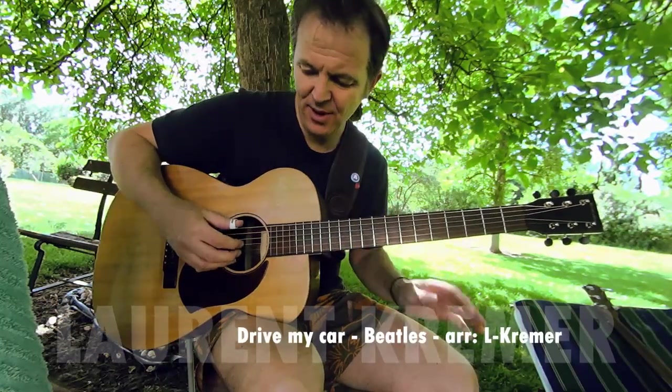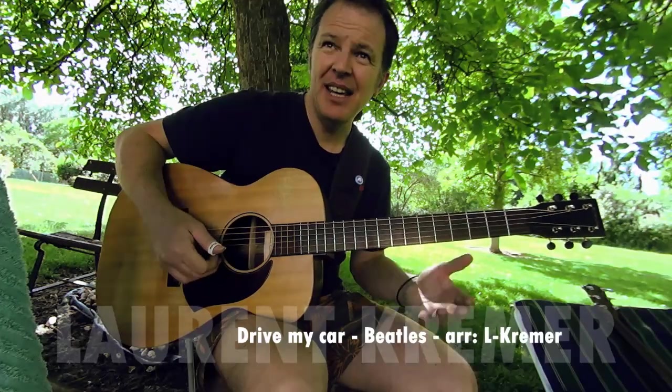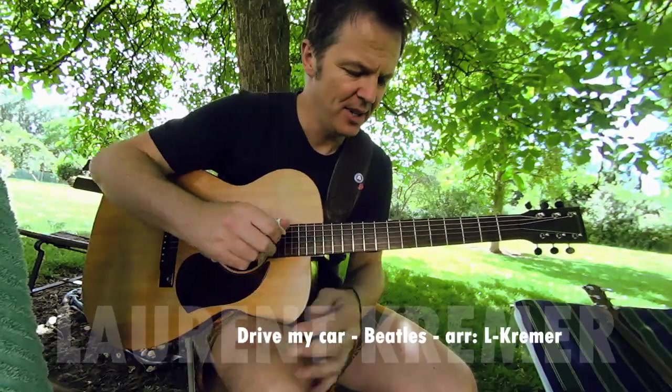Tuning of the guitar. L'accordage. D, A, D, G, B, E. Ré, La, Ré, Sol, Si, Mi.